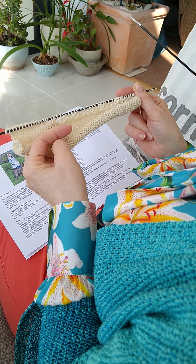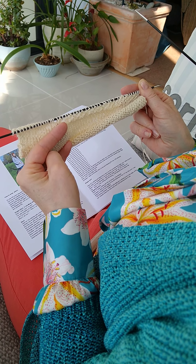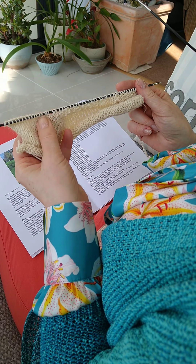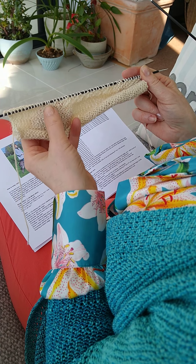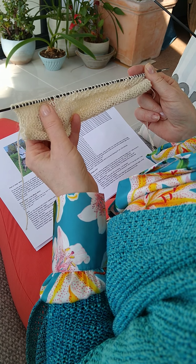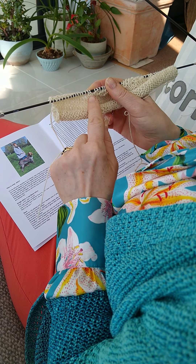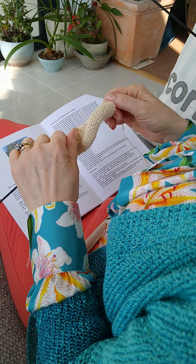Hi, I just wanted to explain how to do the wrap and turn stitch, which is a feature of the Guernsey Cardi Coat. So this is just a little sample and I'm working up part of the row in moss stitch, counting as I go. And then when I get to the required number of stitches, which was 35, this is then the wrapped stitch. So I'll show you how to do it.